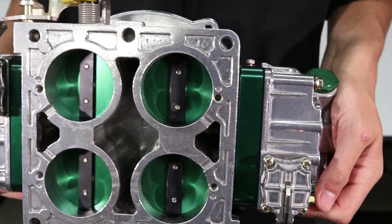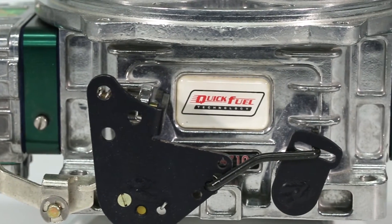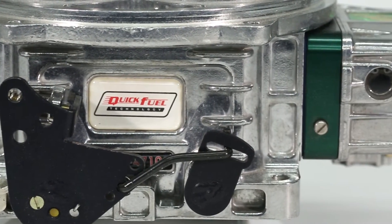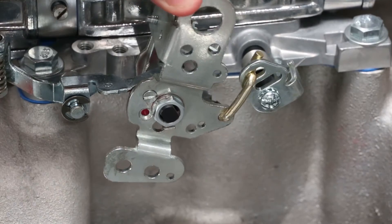For those choosing to use E85 on the street, there are two SS carbs that feature electric chokes and QFT's new throttle linkage that is compatible with most GM and Ford overdrive transmissions.